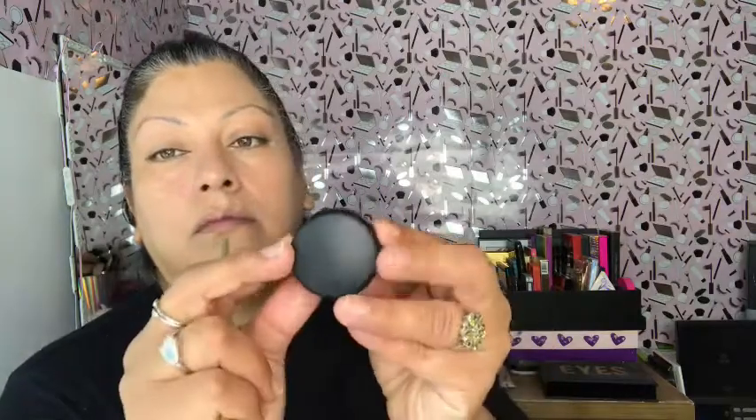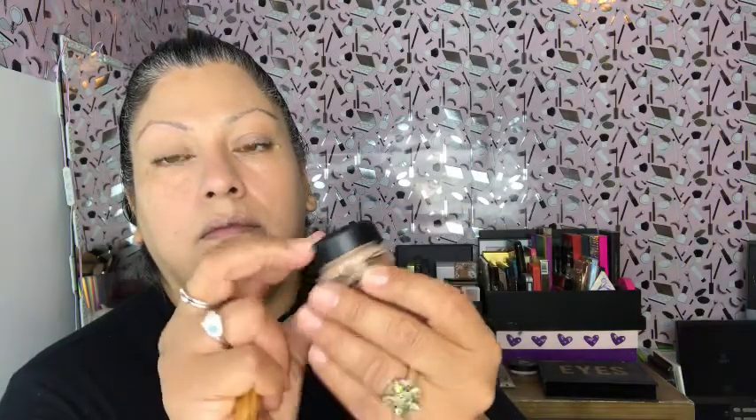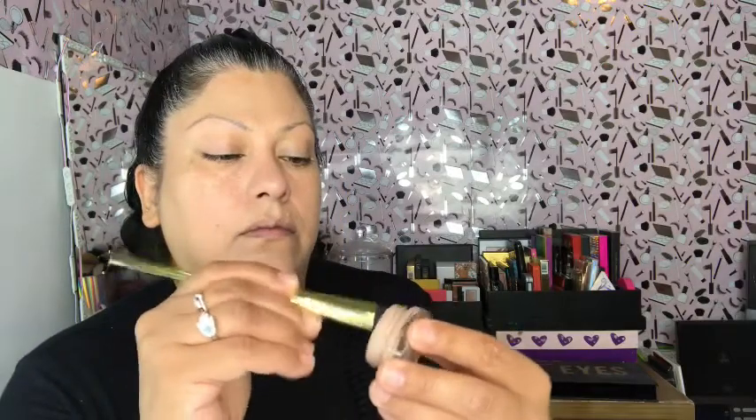For concealer I'm gonna use the MAC paint pod with the Kat Von D brush number 40. I really like this paint pod — a lot of people use it for different reasons, but I like to use it as a concealer. You can also use it as an eyeshadow primer. It helps me put my eyeshadow on really well and it helps me with my under eyes. With a smaller sponge I'm just gonna go ahead and blend all that in.